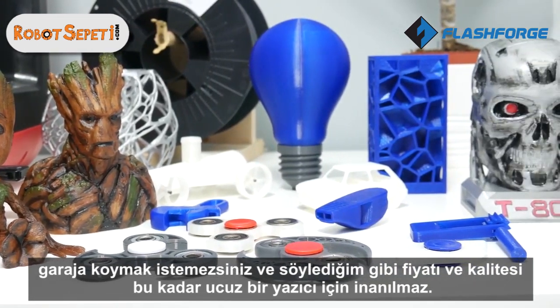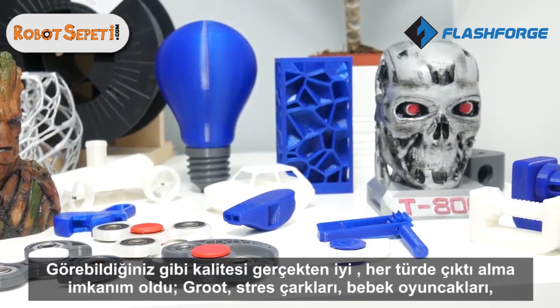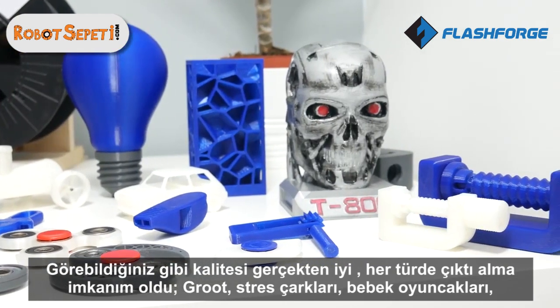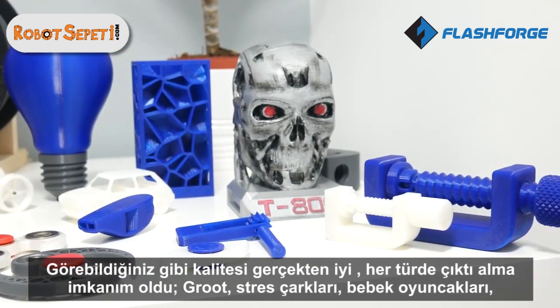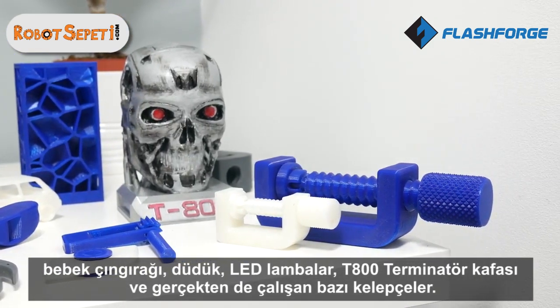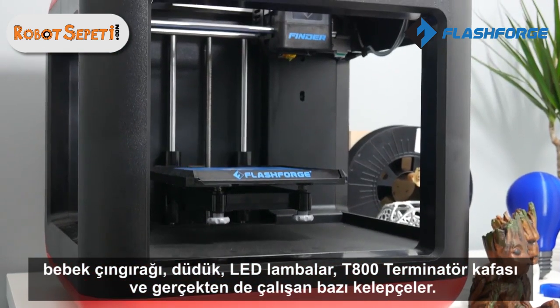As you can see, the quality is really good. I've been printing all sorts: Groot, fidget spinners, baby toys, a baby rattle, a whistle, LED lamps, the T-800 Terminator prop head, and some clamps that actually work as well.